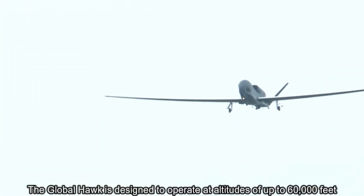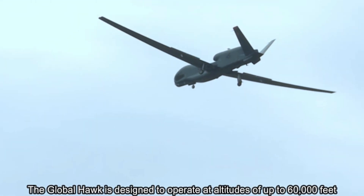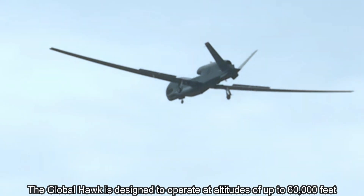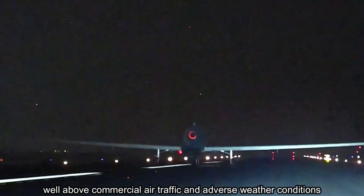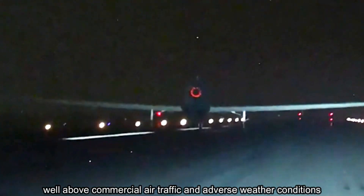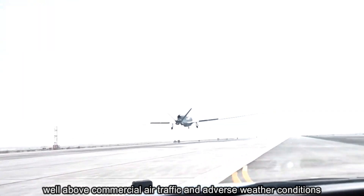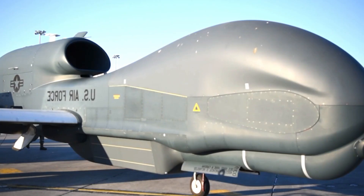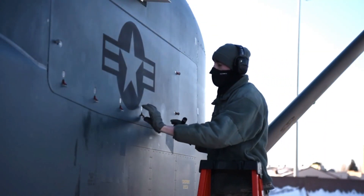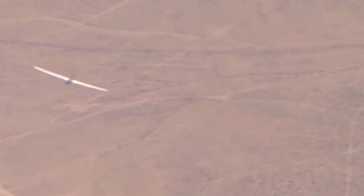The Global Hawk is designed to operate at altitudes of up to 60,000 feet, well above commercial air traffic and adverse weather conditions. This altitude provides it with a broader field of view and increased radio horizon, enhancing its reconnaissance capabilities. Furthermore, its impressive endurance of over 30 hours allows for extended missions covering vast areas without the need for frequent refueling or crew rotations.